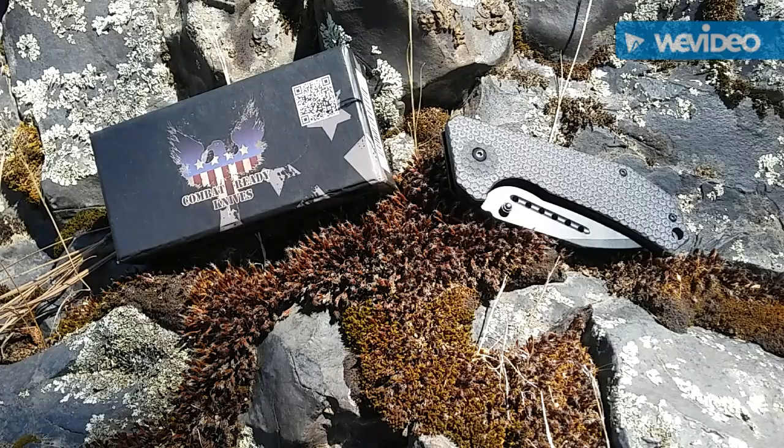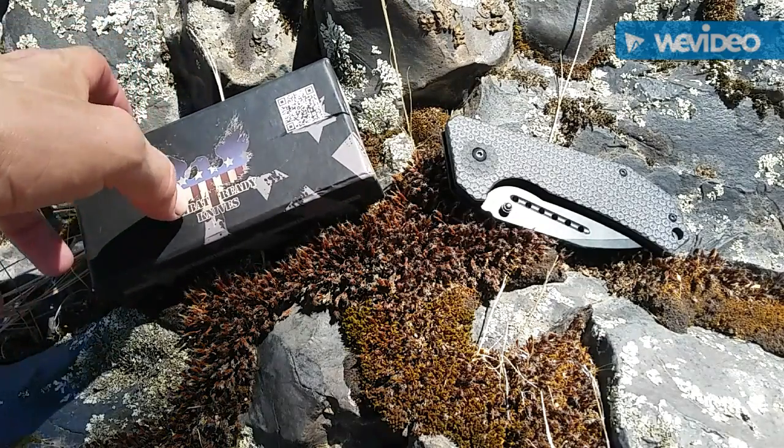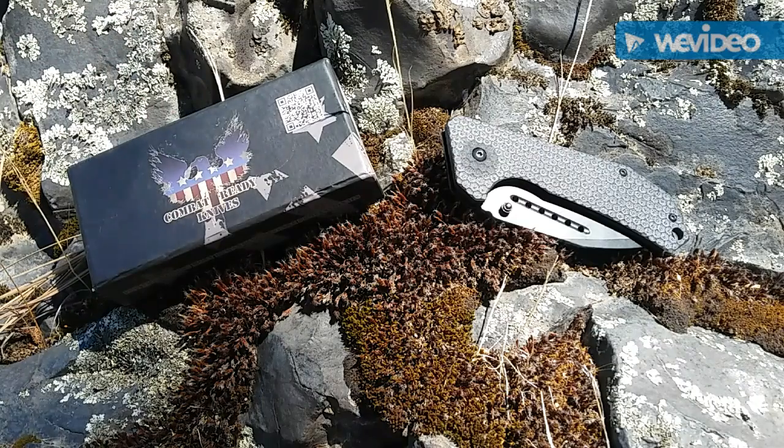Today we're going to be taking a look at this Combat Ready Knives — this is the Combat Ready Knives L1 Tactical WY6 Tonto.